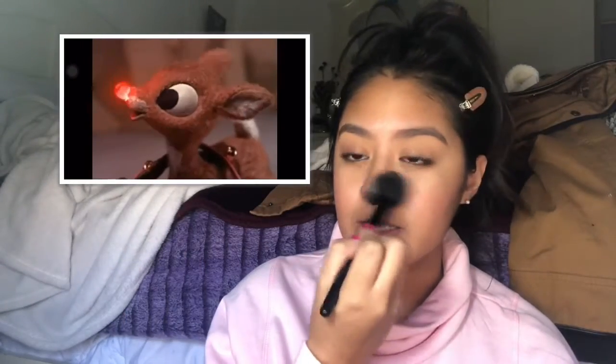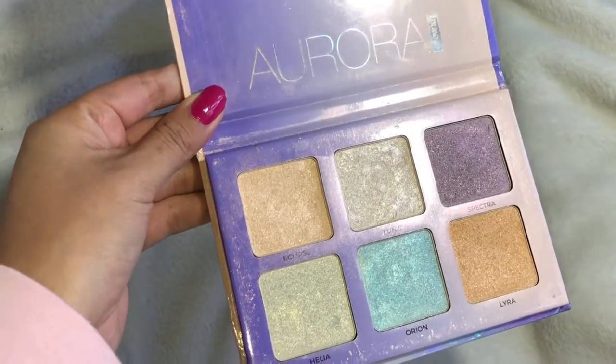I used to be really embarrassed about the redness around my nose. I don't know if you can see it, but I'm just getting to a point where I embrace it and just add more pink on there — more red colors. So then I'm gonna go in with my Anastasia Beverly Hills Aurora highlighter palette.